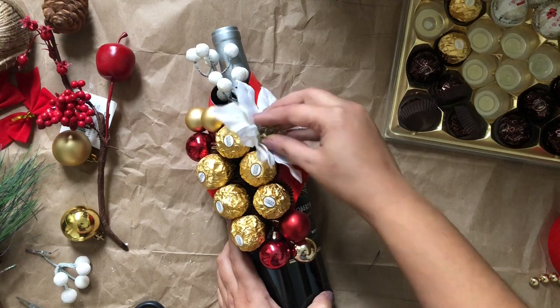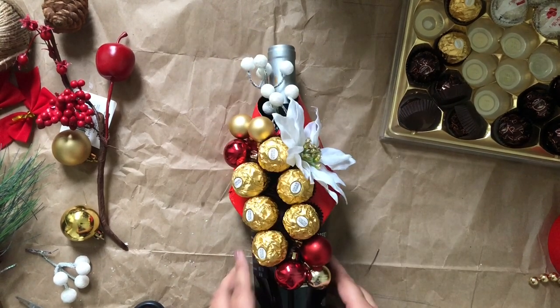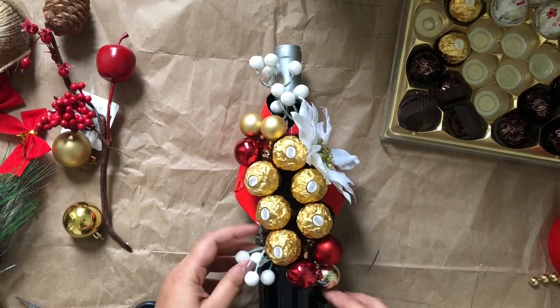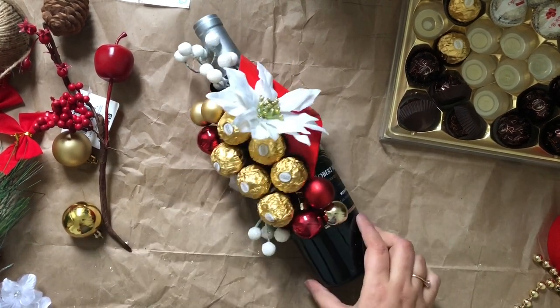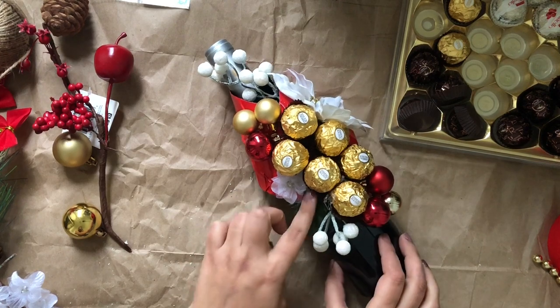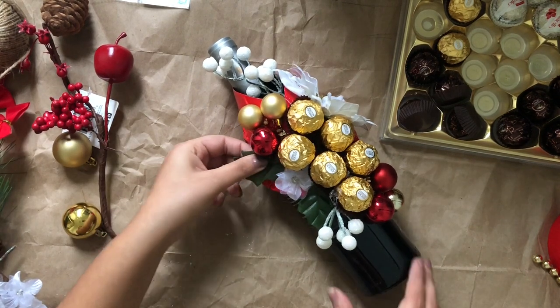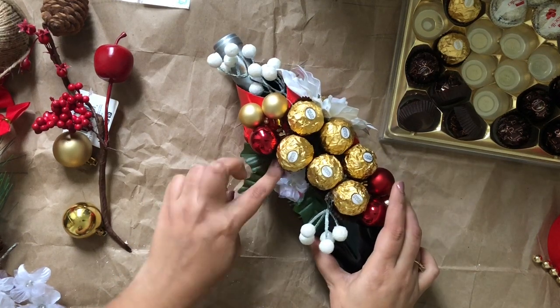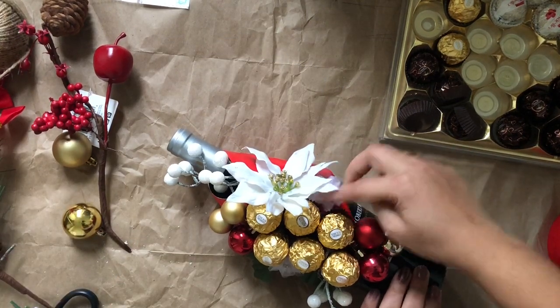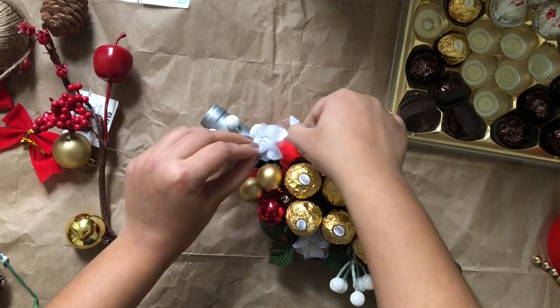Now I'm using fillers and flowers and sticking them on the bottle with the hot glue gun so it looks more attractive. You can add whatever you have — there is no rule. I'm just giving you the idea of how to decorate a wine bottle. Just make sure that all the decoration is on the cover of the bottle so the person who receives the gift can easily remove the decoration and use the wine.